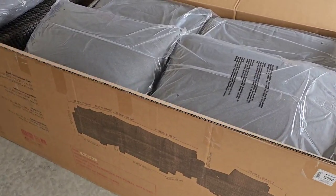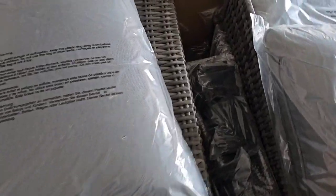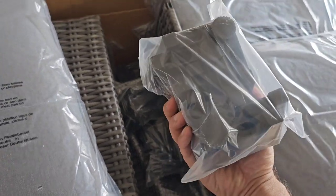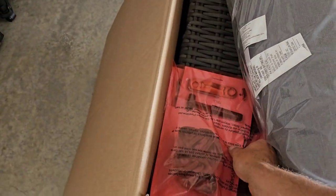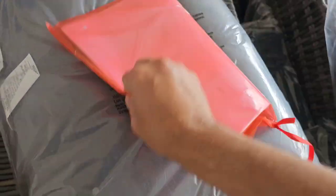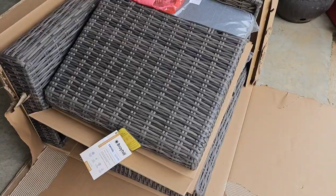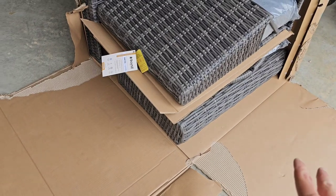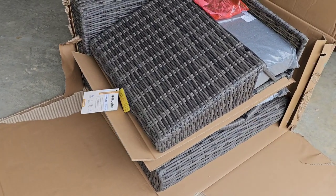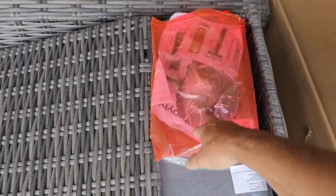All right guys, we got it opened up. This is what you are greeted with for the sectional — all the cushions are on top, plastic feet, obviously the wicker parts themselves, and then of course you have all of your hardware and instruction manual. Here is the swivel chair. I went ahead and took the box down on both sides and you can see how that is packaged — same thing, you got the wicker and all the hardware and instruction manual.